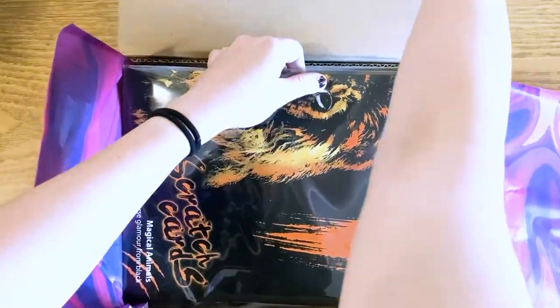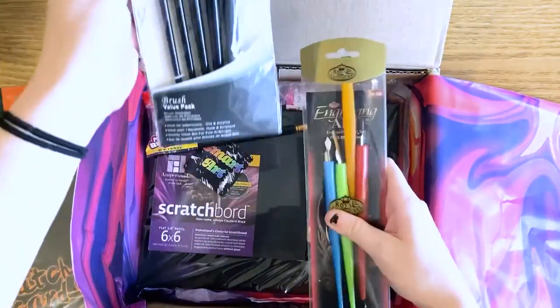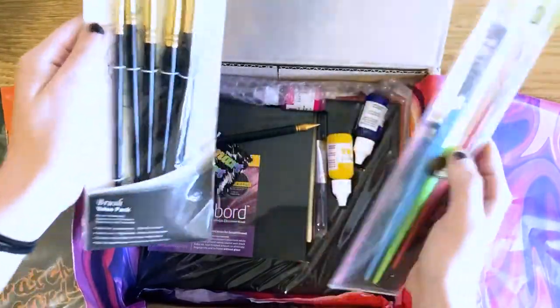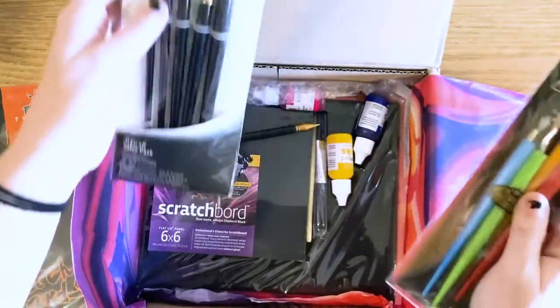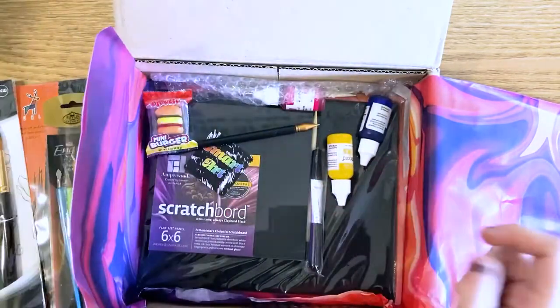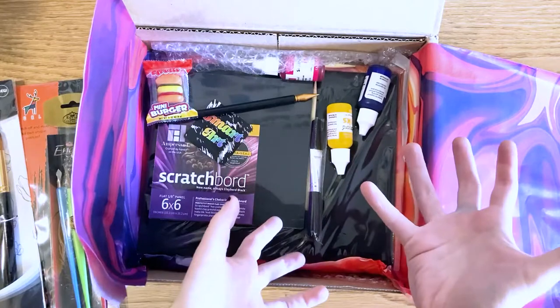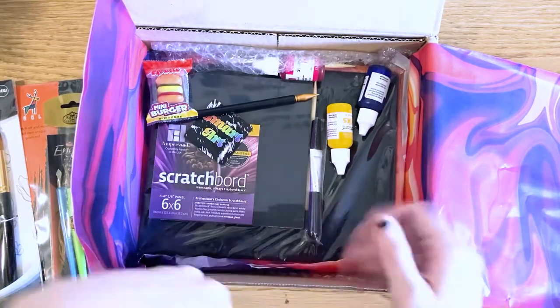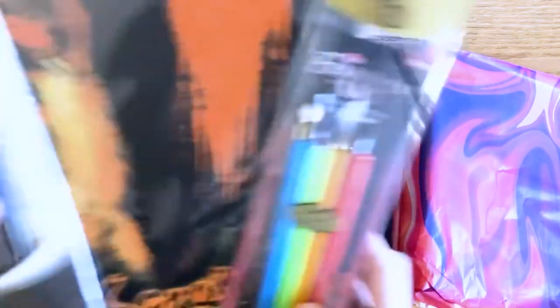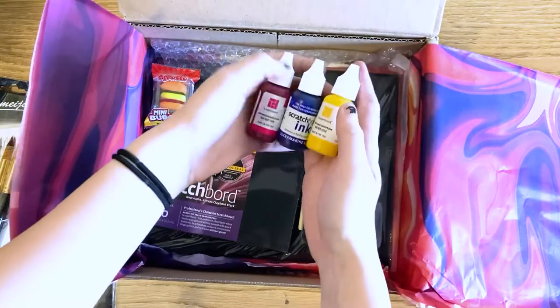This is really big. This is the paper, I believe. There are paintbrushes. There's some stuff in here I didn't see a lot of, so there's a little bit I genuinely don't know about. The whole theme for this box is scratchboarding, which is basically a medium where you have a board that you scratch off. It starts black, and as you scratch off, it slowly reveals more and more white. I've never gotten to try this before, but I've seen art made with it that turns out really, really cool, so I'm quite excited.